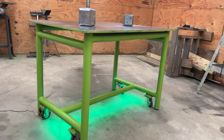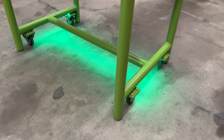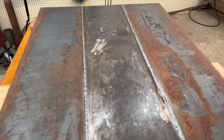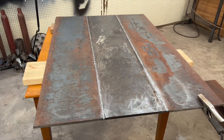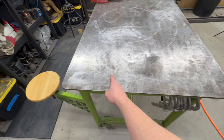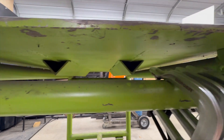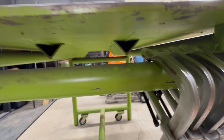So this is the welding table. It's made from 2-7/8 pipe for the frame and a half-inch plate for the top. I welded the top together from three different pieces, so there's a weld joint right here all the way, and there's a weld joint right here all the way. I have those angles underneath just to help stiffen it up lengthwise.